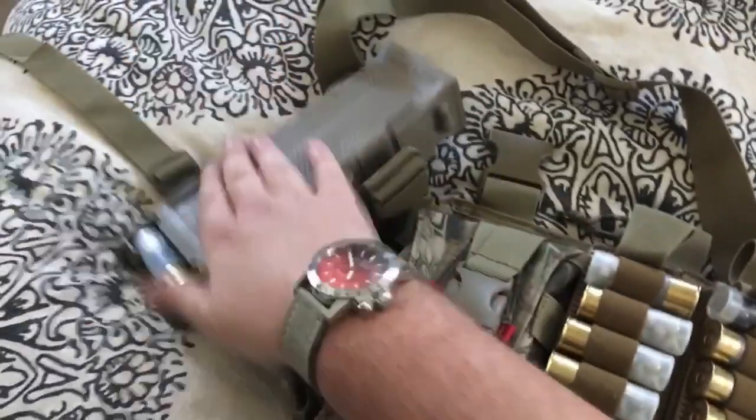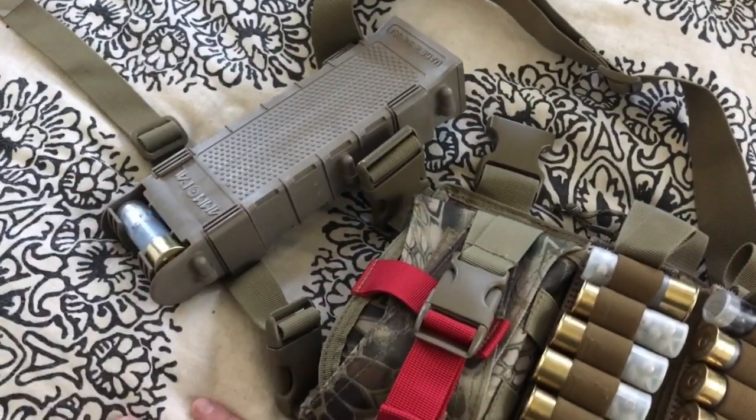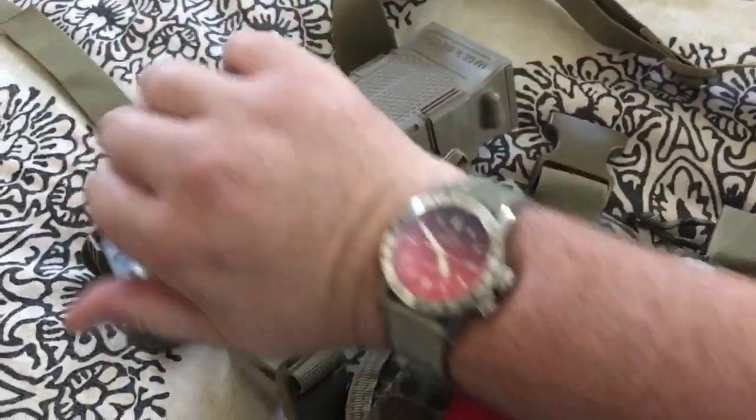And then I add this ammo pal, which is like 20 bucks, which holds 10. It's got these nice clips that pop in and out so you can adjust them.